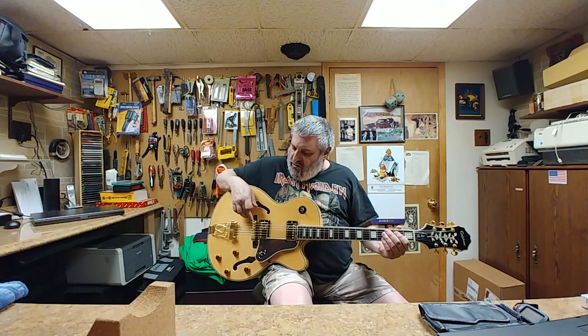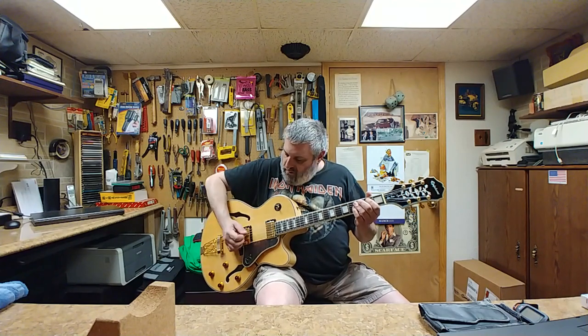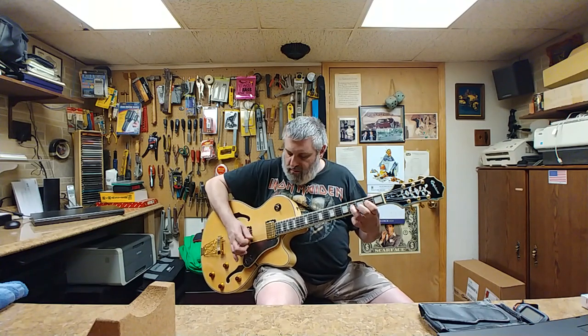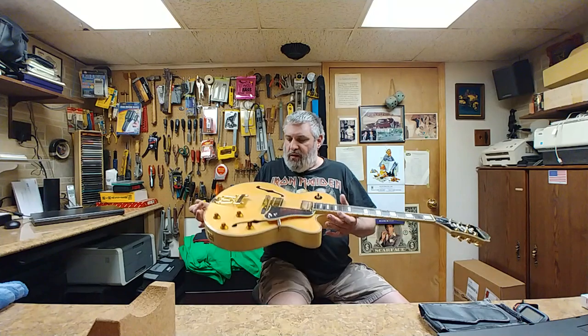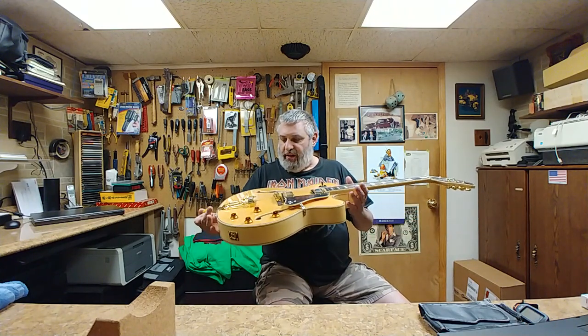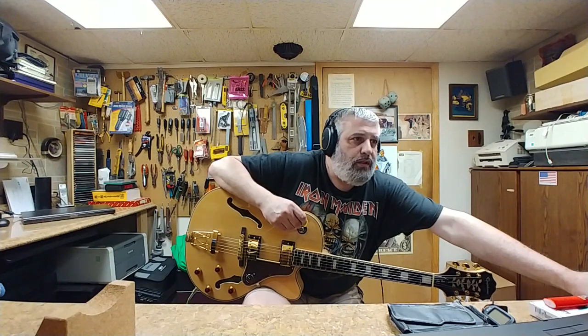I want to make sure these rollers or thumb screws don't come loose. That's better. It doesn't sound too bad unplugged — rings out quite a bit. I'm still here on it now, but yeah, she's not bad. So let's plug her in and see what happens — recording one two three.